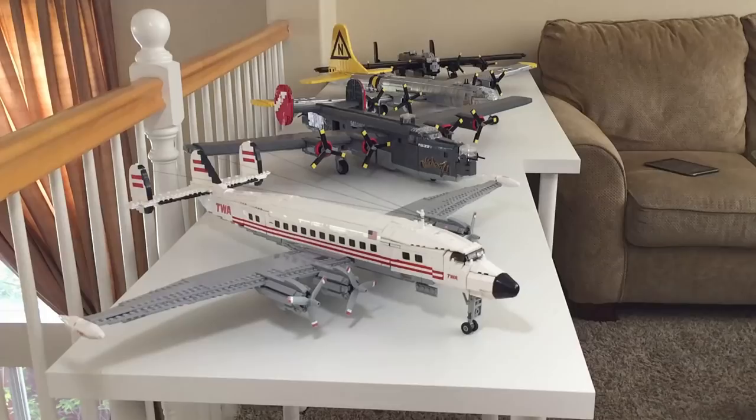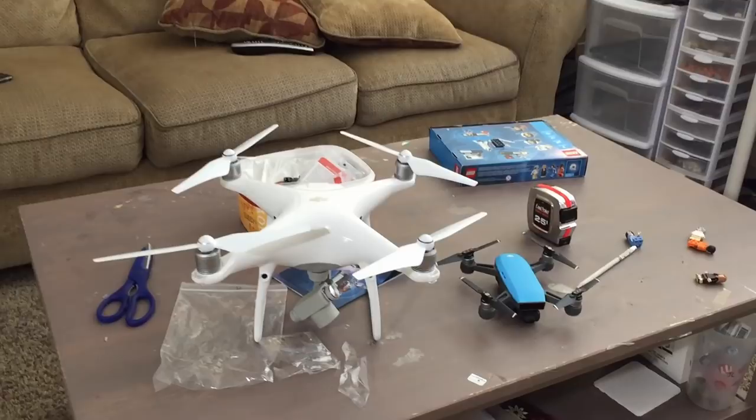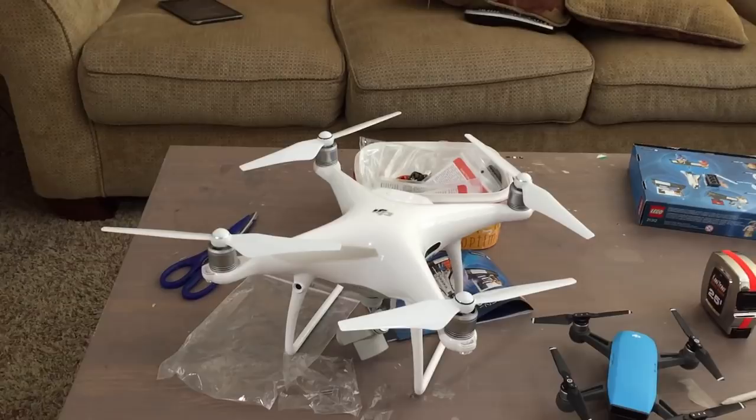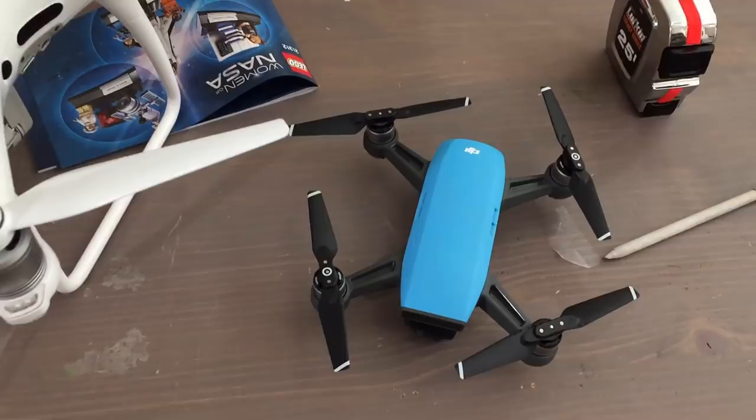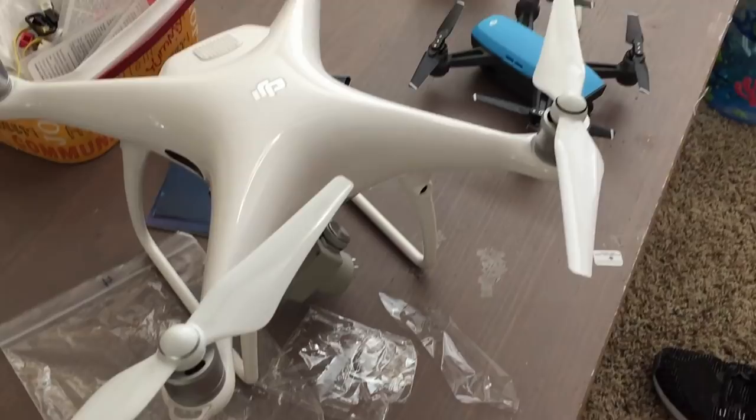Before we look at any of the displays, I wanted to talk about some new filming equipment I've been using lately — these two drones up here. We have the larger Phantom right here, and drones are another hobby of mine. This white one is the Phantom 4, and this one here is a little Spark. I've been using these to get some aerial shots — you may notice I used them on the Saturn V project and some of the 747 stuff.